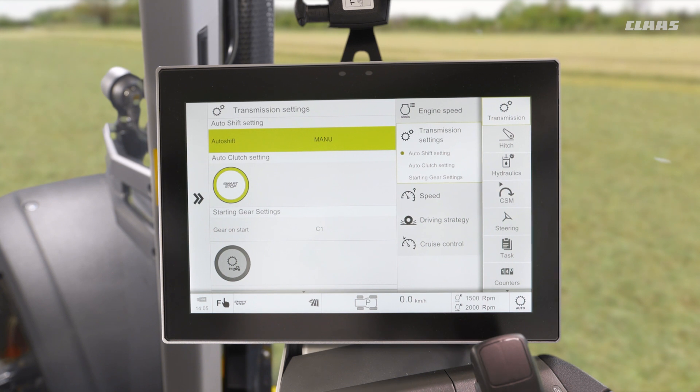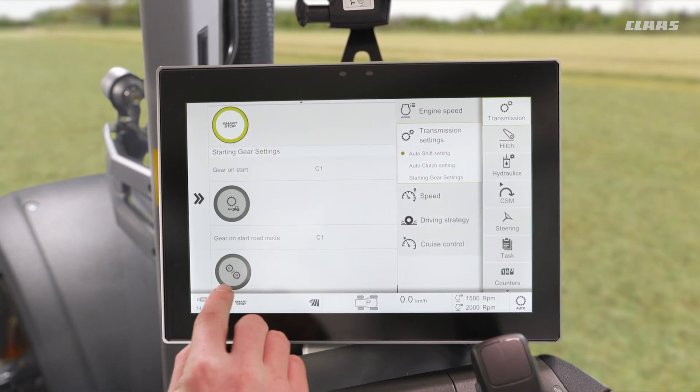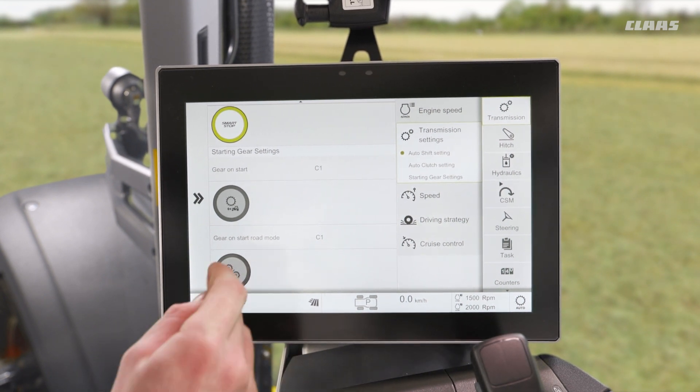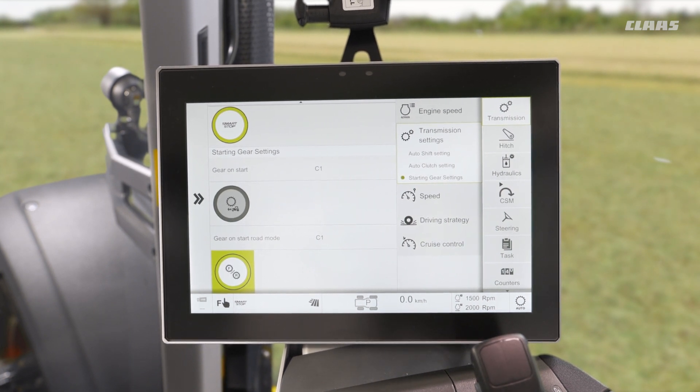What other level of automatics do we have? Well, we also have another feature called forward/reverse uncoupling, which we can see down here by this F/R in the two gears. By turning this on, it uncouples our forward gear from our reverse gear.